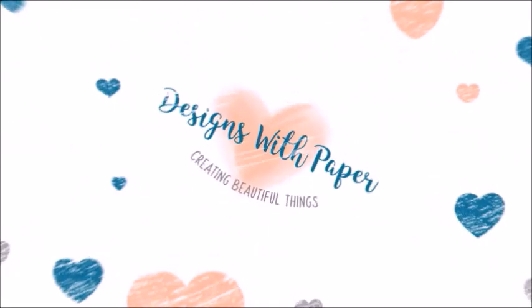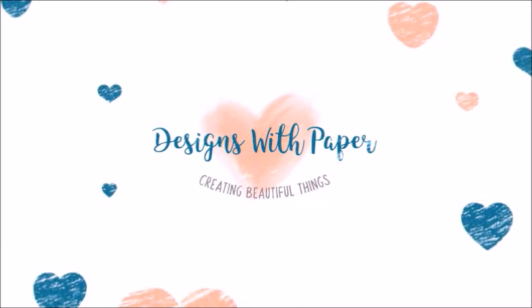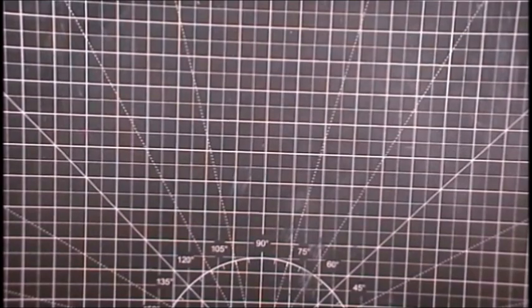Hello, this is Jenny from Designs with Paper. Thank you so much for stopping by my channel. I have a three card video for you today, so get comfy and let's get crafty.